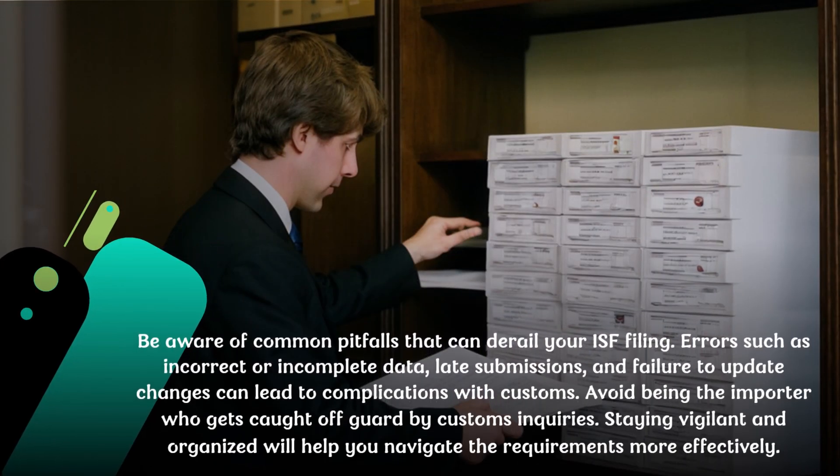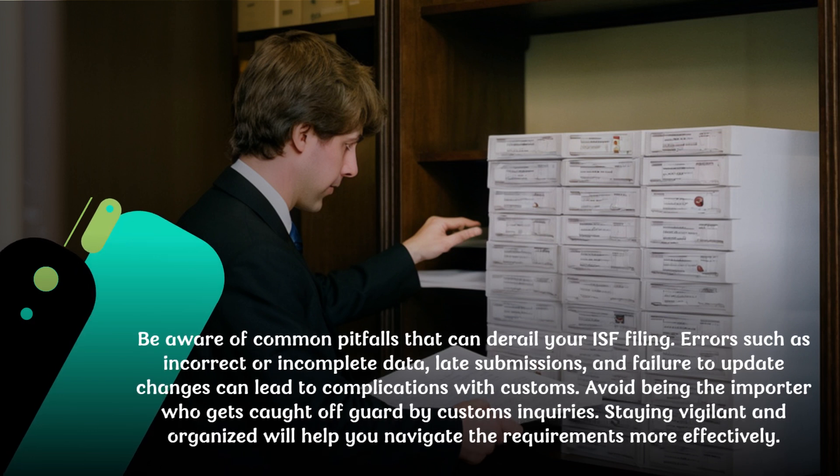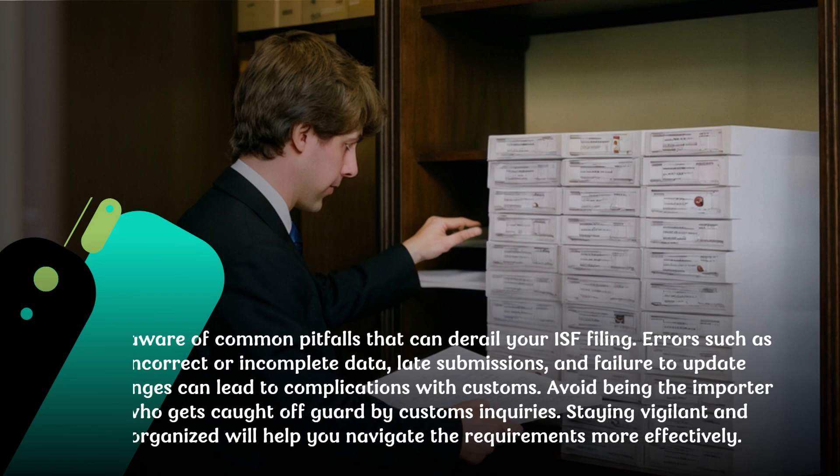Be aware of common pitfalls that can derail your ISF filing. Errors such as incorrect or incomplete data, late submissions, and failure to update changes can lead to complications with customs. Avoid being the importer who gets caught off guard by customs inquiries. Staying vigilant and organized will help you navigate the requirements more effectively.